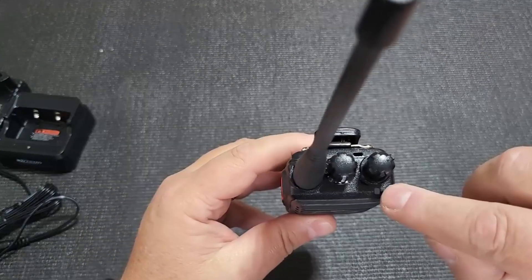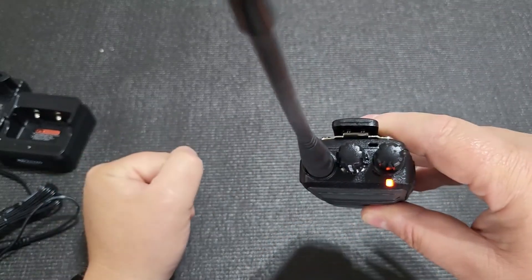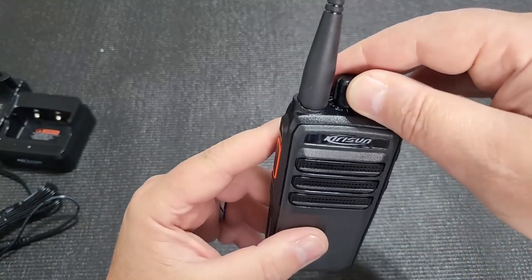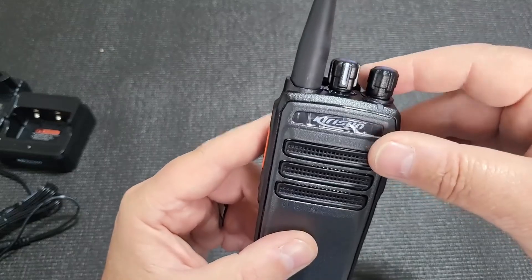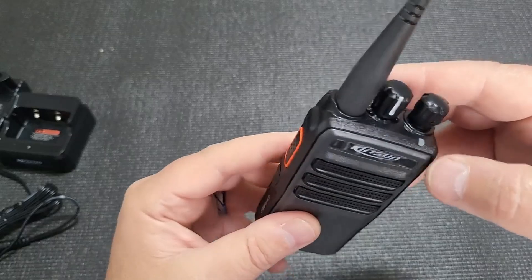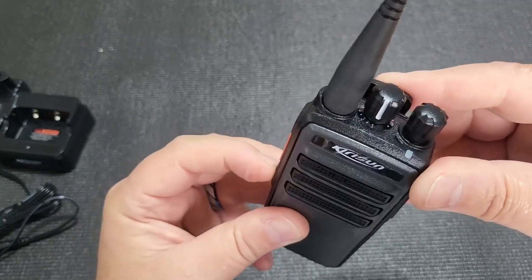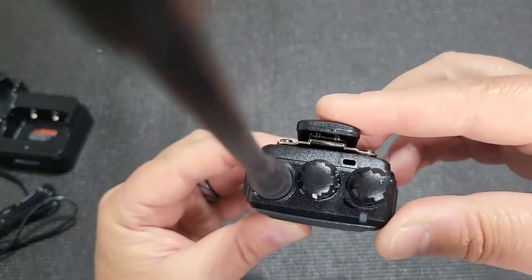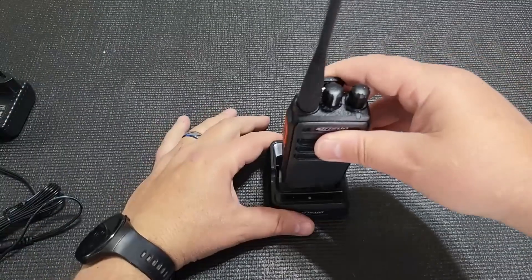The radio has been assembled. There is a receive light and also a transmit light. It has a nice bass sound — not crisp, fairly bass — and it has an annunciation which you can probably switch on or off. Holding the button in doesn't do much; it just switches scan on and off.